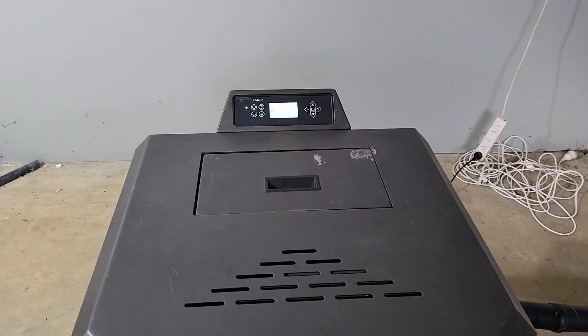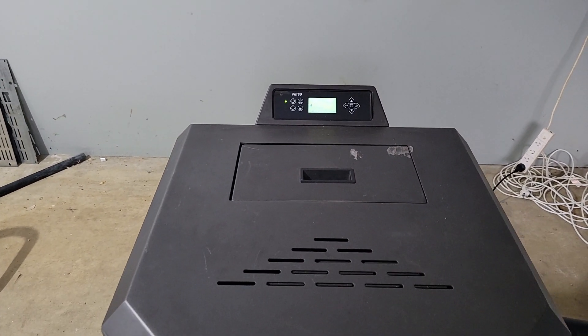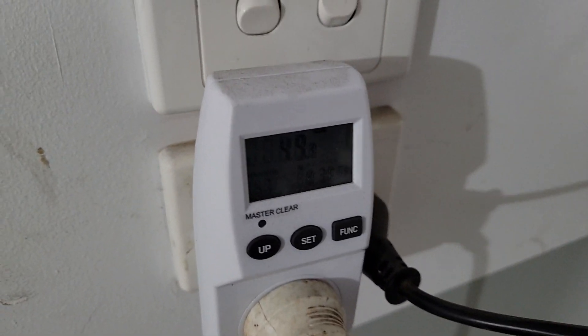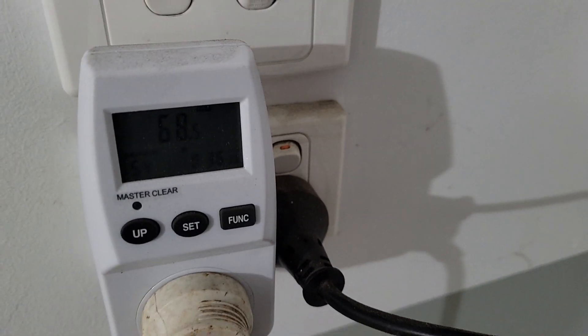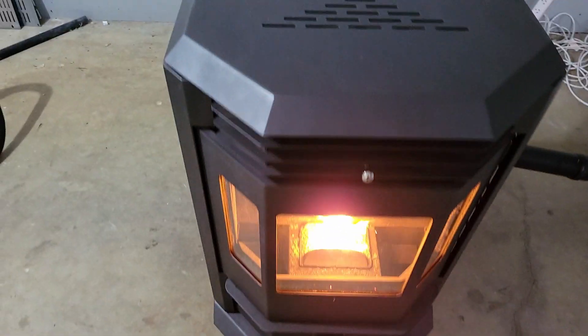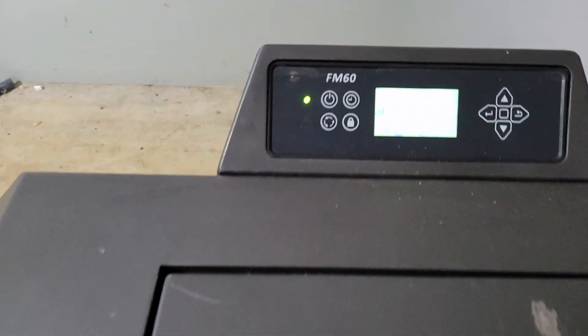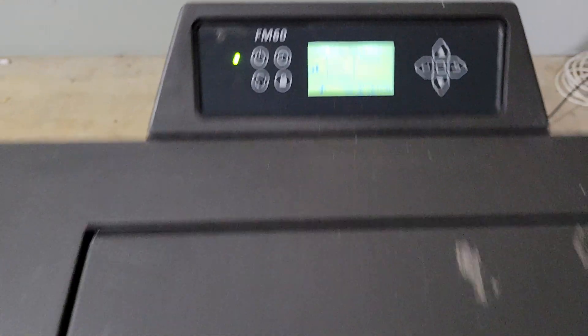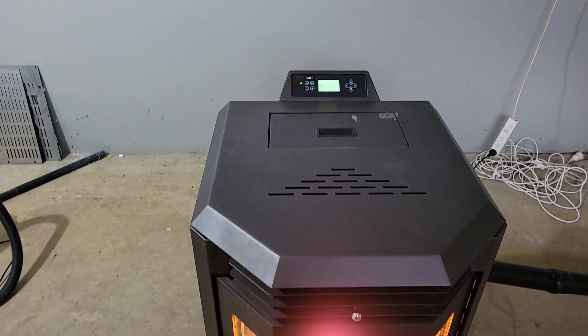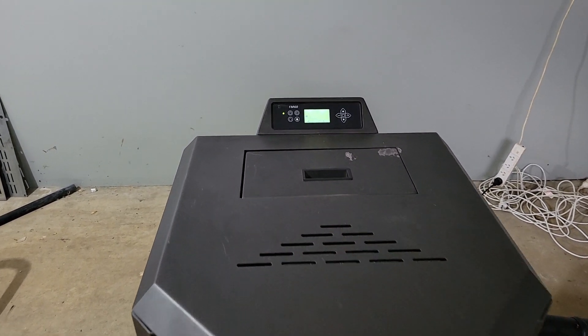Very good. So you're looking at startup 300 watts for five minutes or so, and then once it's going it's pulling roughly 49 to 72 watts — about 50 to 60 watts once it's going. They definitely crank out the heat, and this is a very poorly insulated room — it's up to 19 degrees with it running on medium. All right guys, until next time, thanks for watching.